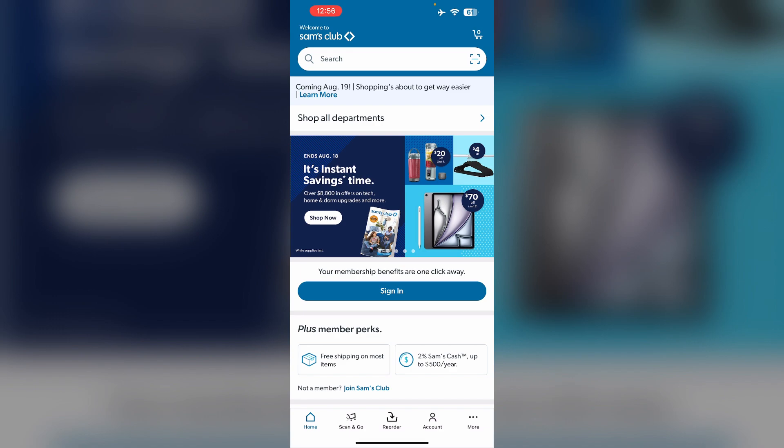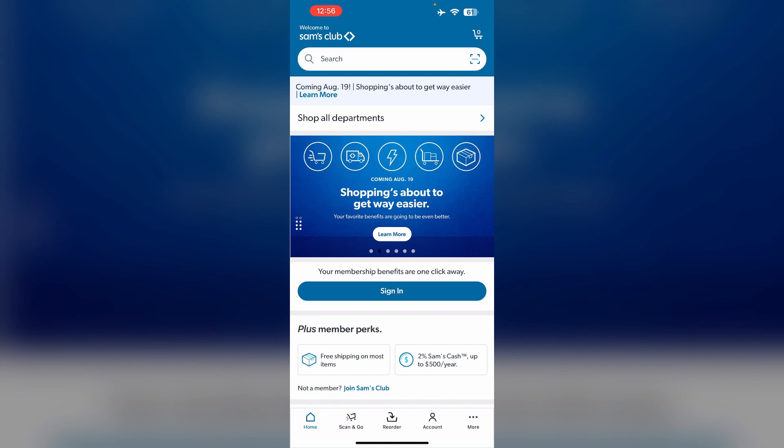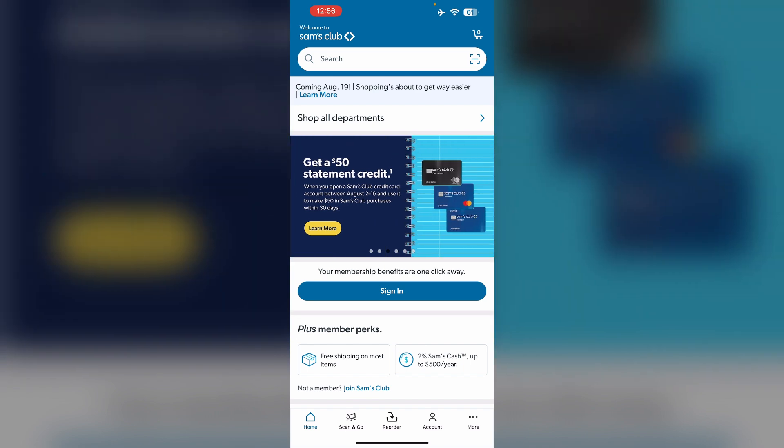To cancel your Sam's Club membership, you have several options. First, in person: visit any Sam's Club location and go to the member service desk. Inform the representative that you wish to cancel and request a refund if applicable.